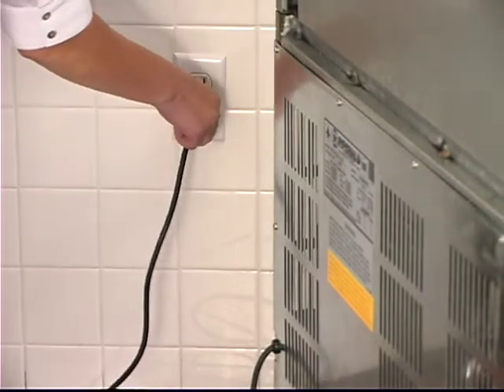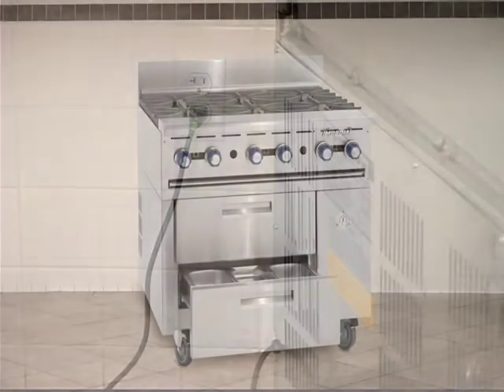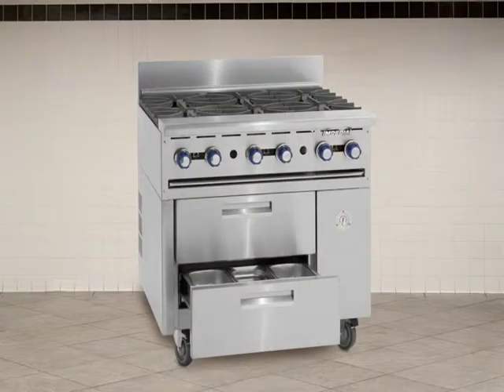Our Sizzle and Chill system is energy efficient and plugs into a 110 volt outlet. The refrigerated base is self-contained — it has the entire refrigerated system on board with no installation required.